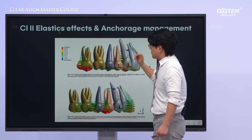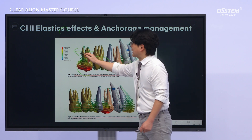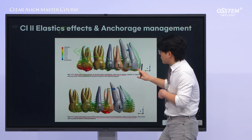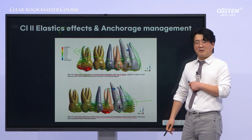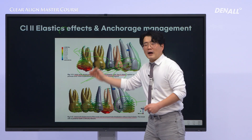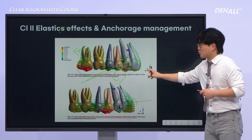Before we apply class 2 elastics, the goal is to distalize the posterior teeth. In a class 2 case, when we try to move the posterior teeth, this naturally causes action and reaction forces — the anterior teeth begin to move forward reactively. Therefore, by applying class 2 elastics to control the forward movement of the anterior teeth, we can effectively achieve distalization of the maxillary dentition. This demonstrates finite element analysis of anchorage management.